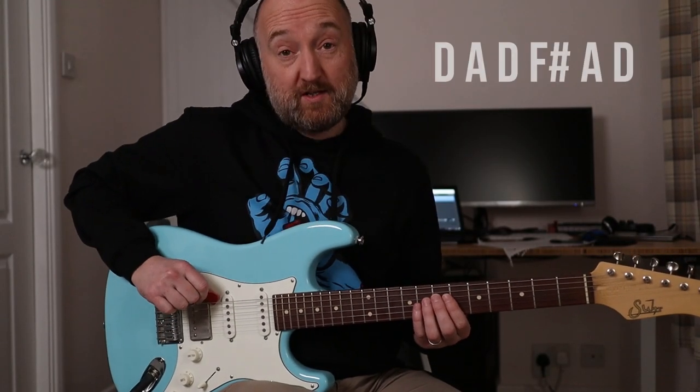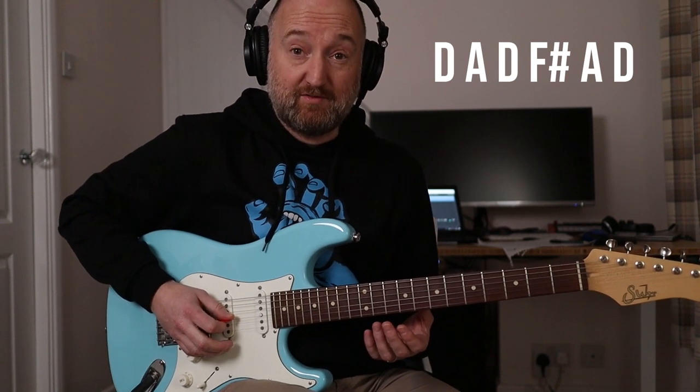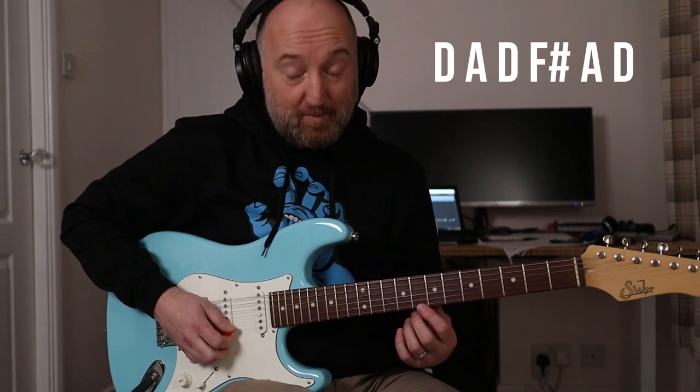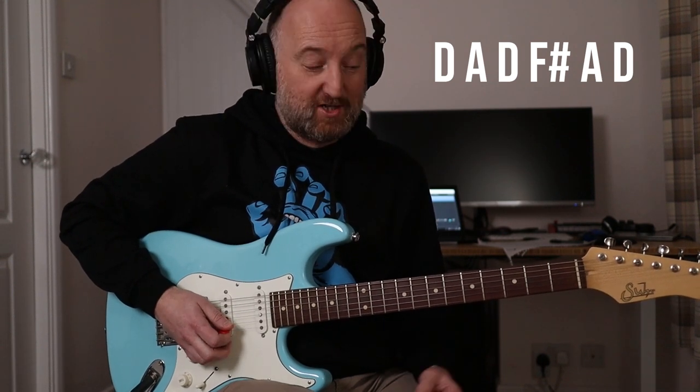Hello and welcome back. In this lesson we're going to be looking at five open D songs, all played by Stone Gossard. He does love an open tuning. Now to tune to this is pretty simple: your E goes down to D, A and D stay the same, G goes down just one fret to F sharp, B goes down two frets to A, and same for the top string - that goes down to D too. Alright, let's crack on.